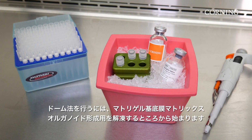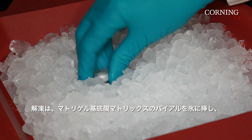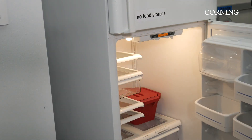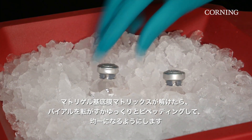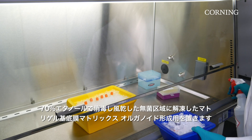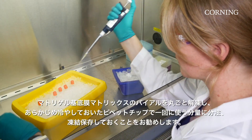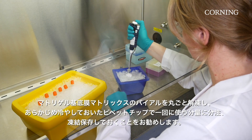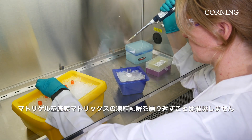To perform the dome method, begin by thawing Matrigel Matrix for organoid culture. To thaw, submerge the vials of Matrigel Matrix in ice in a 4 degrees Celsius refrigerator in the back overnight. Once thawed, swirl the vial or pipette up and down to ensure the material is evenly dispersed. Place thawed Matrigel Matrix in a sterile area sprayed with 70% ethanol and air dried. It is best to thaw the entire vial and aliquot its contents using pre-cooled pipette tips into single-use portions stored frozen until use. Repeatedly thawing Matrigel Matrix is not recommended.